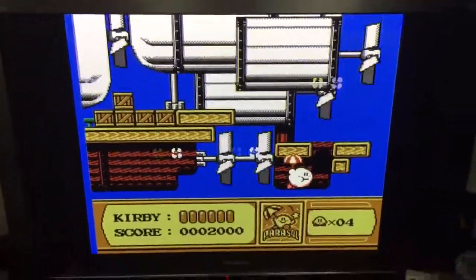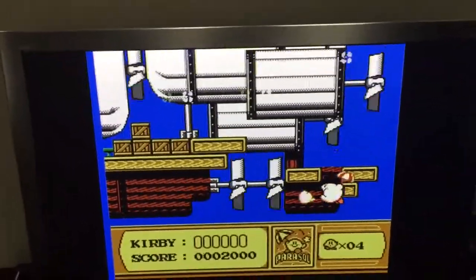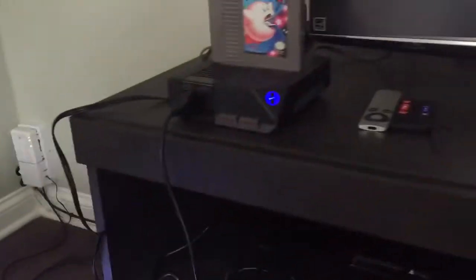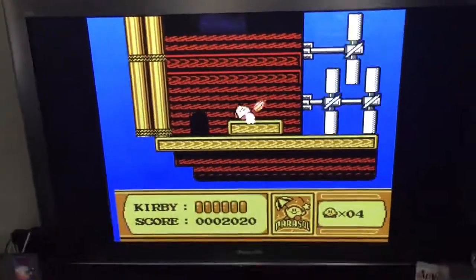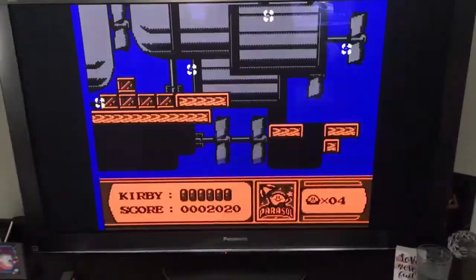On Tecmo Super Bowl, the white players actually look pasty white on the HD TV. On the CRT it looks the same, but it is running simultaneously, so that's pretty cool. But like I said, the system has some color issues on the HD TV.